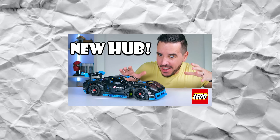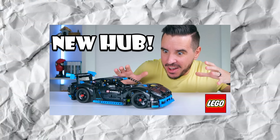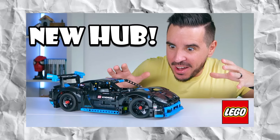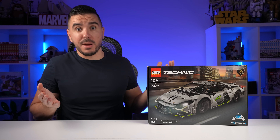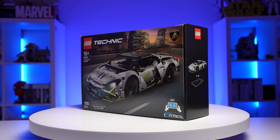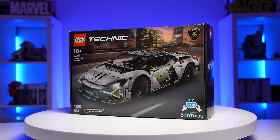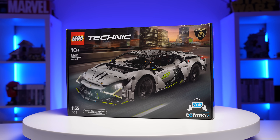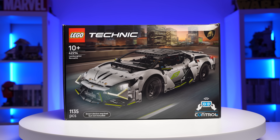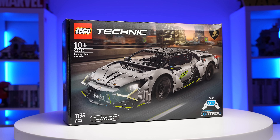Apparently this Lambo is built on the same base as last year's Porsche, so chances are it will also feature that much faster motor that was first introduced in that Porsche set — at least that's what I'm assuming. The set number is 42214, and like the others, it will hit the shelves on August 1st. It contains 1135 pieces, and brace yourself — this set will cost 190 USD or 180 Euros.